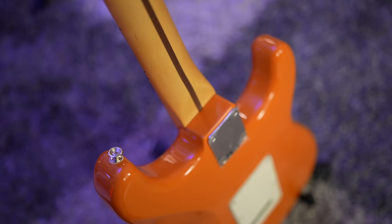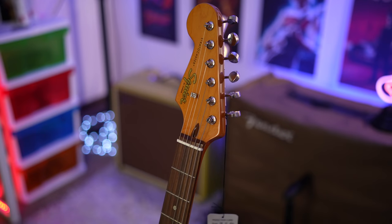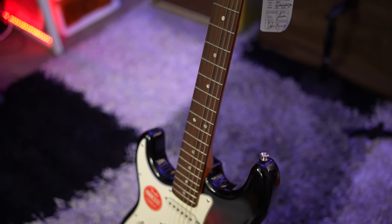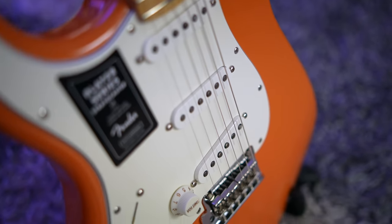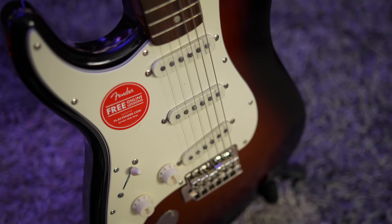Before we get into what makes these guitars different, let's take a look at the similarities. Both guitars are solid bodies with a bolt-on neck design, which is typical of every Stratocaster ever. We get a 25.5-inch scale length with a nut width rated at 1.650 inches. Both are loaded with three single-coil pickups and a five-way toggle switch, where the in-between positions — neck and middle, and middle and bridge — are both hum-canceling. Both guitars also have a single volume control and two tone controls.